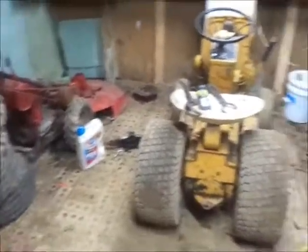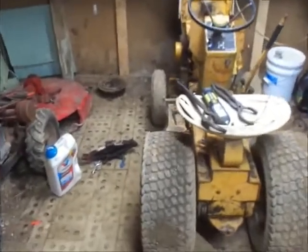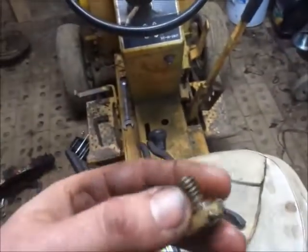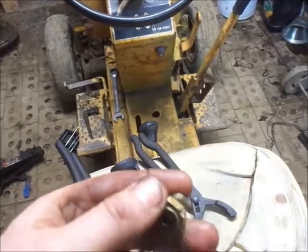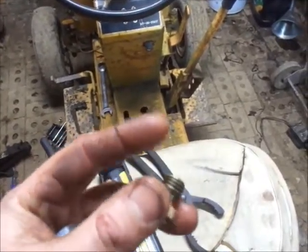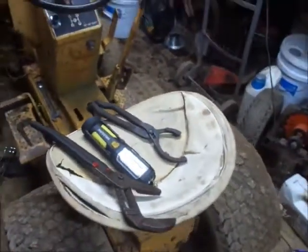On to other projects — I'm still working on this thing. I got a couple other little things to do to it. The governor shaft seal is leaking. That doesn't really have a seal but I'm going to put an o-ring back here just to try and slow it up, and maybe put an o-ring behind here because there's nothing really to seal this to the block. Alright, later guys.